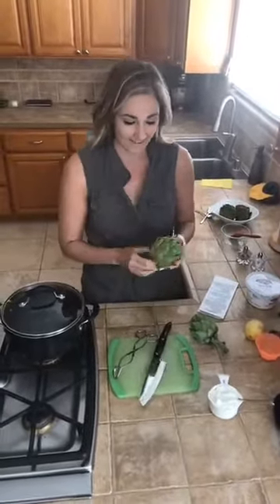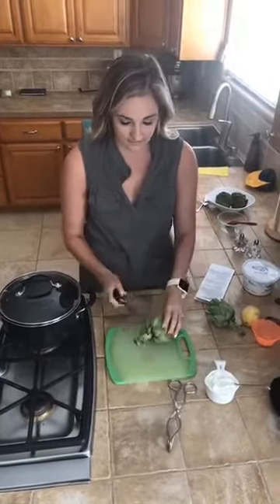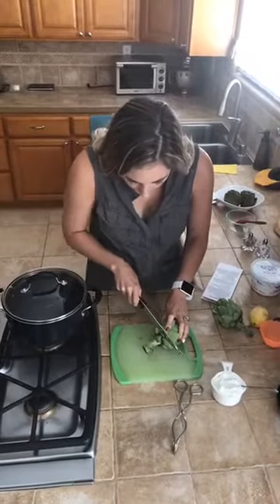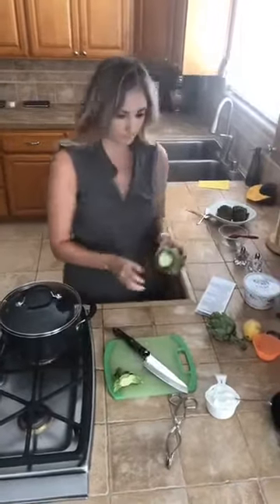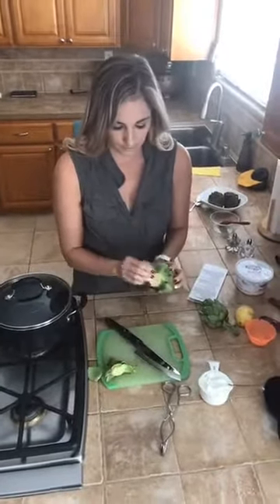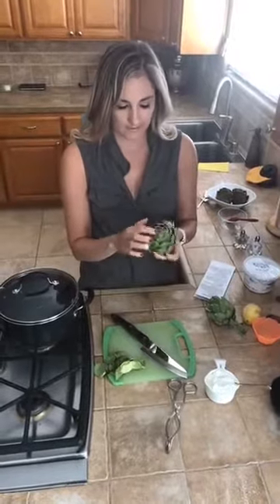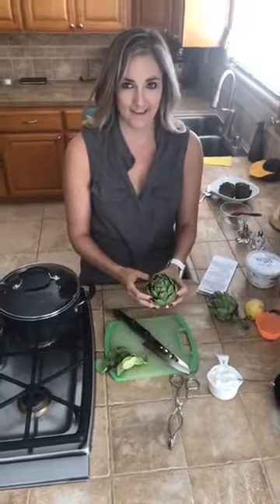So first thing you do with the artichoke — they're so intimidating, right? But honestly it took my mother-in-law like five minutes to teach me how to do this last night, and the whole time I was like, oh, this is really easy! So the very first thing you want to do is cut off the stem, making a flat bottom like you always see in photos. Then you're going to peel off any of the loose outer leaves.